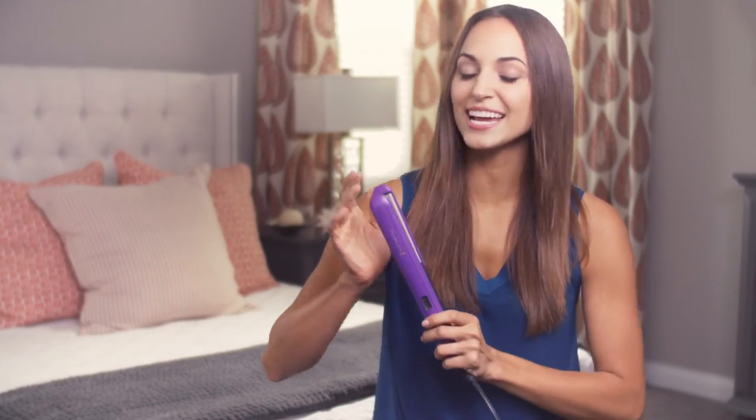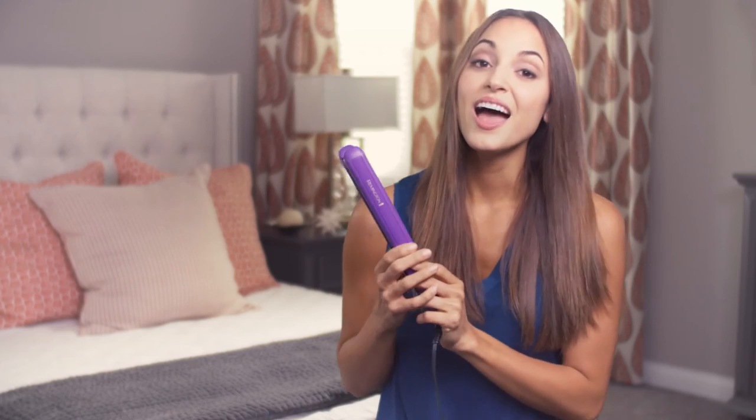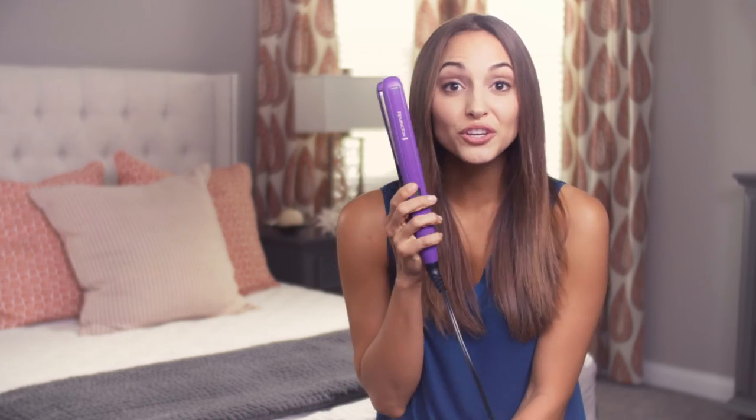So there you have it — that's my new favorite straightener, the Remington anti-static ceramic straightener. Not only is it a great girl's best friend, but it's even cute, ladies. I hope you're able to find one and love it just as much as I do. That's all I have for you today — that's a wrap!